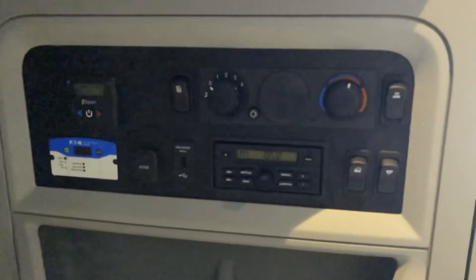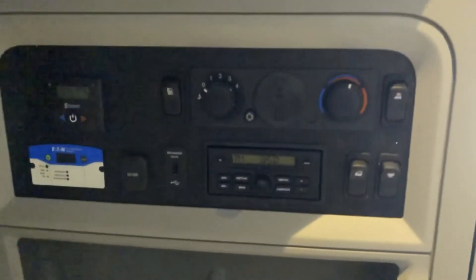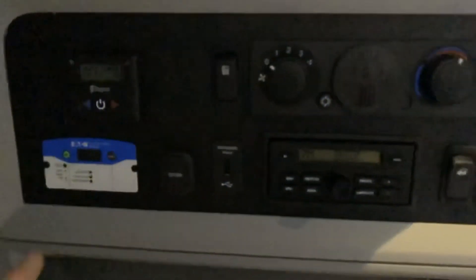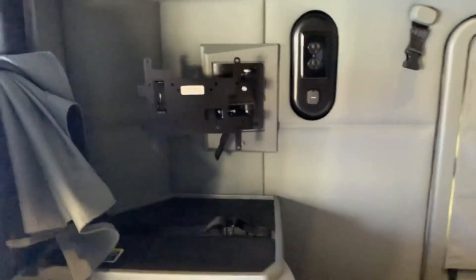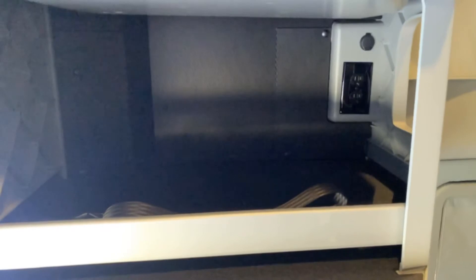Now we're looking at the controls in the sleeper behind the driver's seat. Here are the inverter controls — in this case a factory installed Eaton inverter — and you simply press there to turn it on. What's great about factory installed inverters is it already comes with two plugs: one located here next to the TV mount, and a secondary plug located here in the microwave storage space.